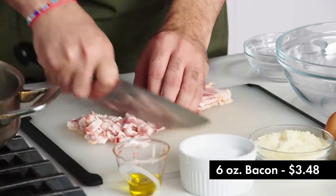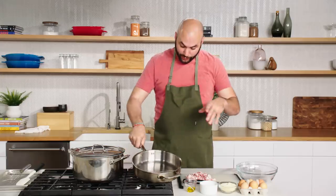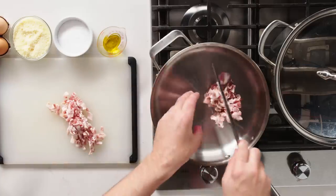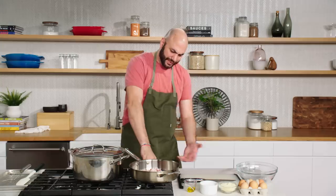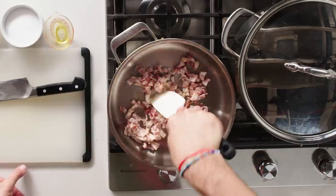Traditionally when you see carbonara, they might be using pancetta or guanciale. We're going to be using bacon today because it's available in any store, and it comes out very delicious. We're going to go right into our pan with the bacon — this pan right now is cold. I want it to come up relatively slowly. You don't want to put it into a super hot pan because the outside will get really cooked while the inside is still very fatty. When you put it in a cold pan and let it cook from cold, it will render out nice and slowly and get that little bit of crispiness.